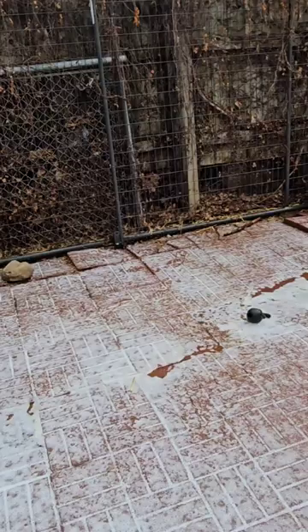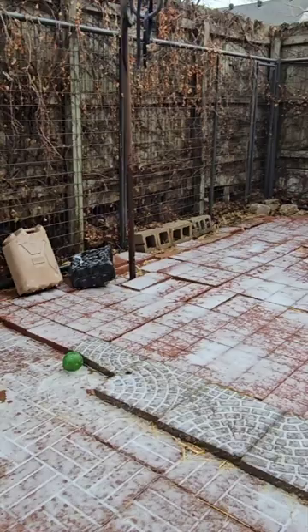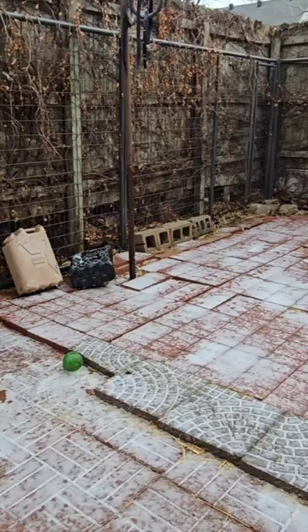You can see everything is sprayed down and coating everything here. Again we let that sit for 15-20 minutes, sometimes up to a half hour, and then we'll hose all that down.